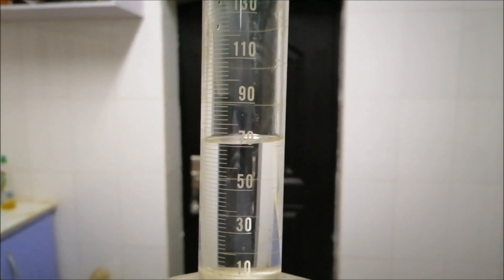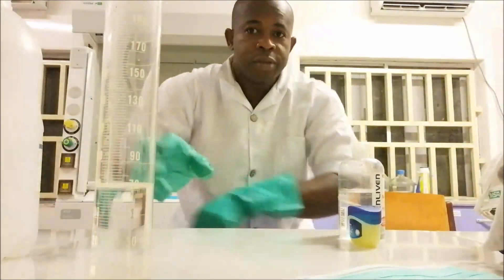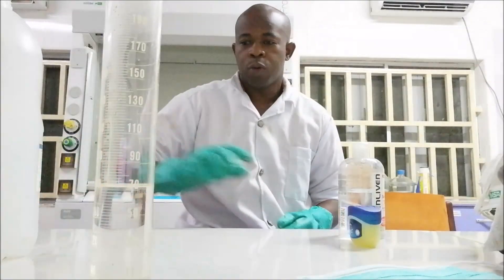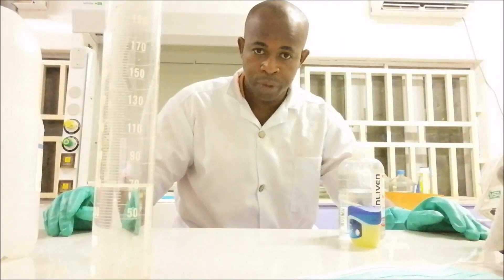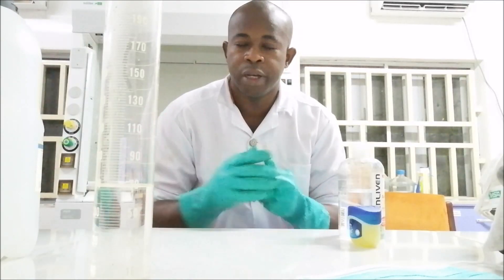Glycerol is a humectant — a chemical that prevents drying and keeps your hands moisturized. So you have 70ml of ethanol in the measuring cylinder. The remaining volume up to 100ml should be any humectant of your choice: glycerol, olive oil, or coconut oil. In commercial industries they use glycerol to moisturize and prevent the hand from drying due to alcohol.